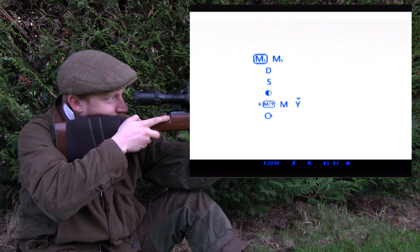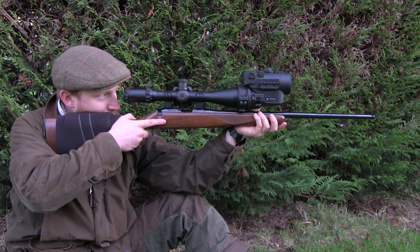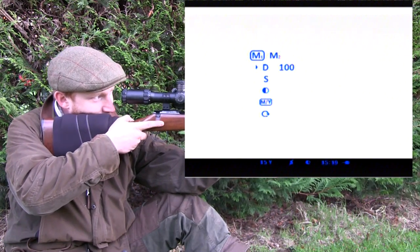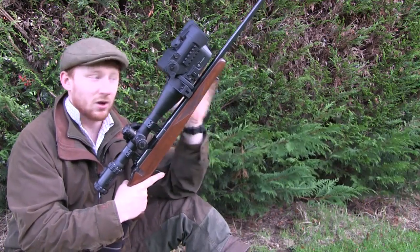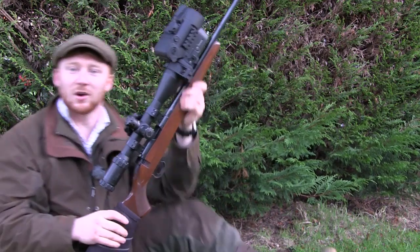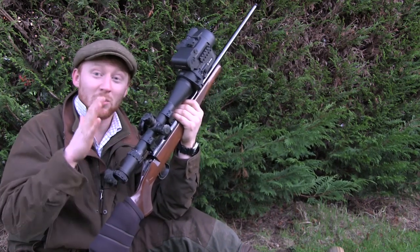Go into M/Y and select Y to set it to yards. With that done, scroll up from M/Y to D — D standing for distance — and scrolling through you'll see options of 15, 20, 30, 50, 75, 100, 150 and 300 yards. Since this rifle is zeroed at 100 yards with the day scope, simply scroll back to 100, then depress the menu button. That calibrates the unit to the 100-yard setting. Now it should be a case of lying down, taking aim on the target, and the bullet should go exactly where the day scope is zeroed.